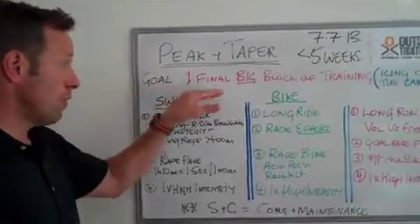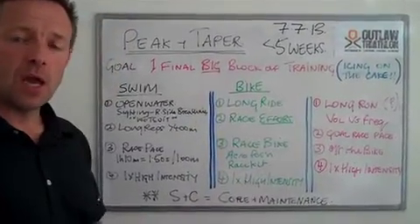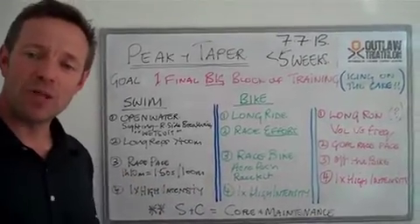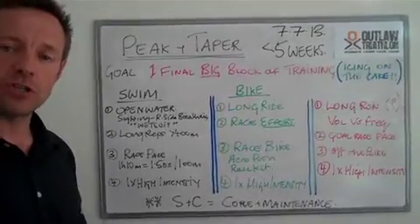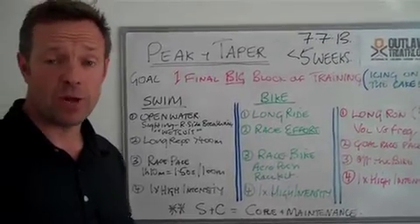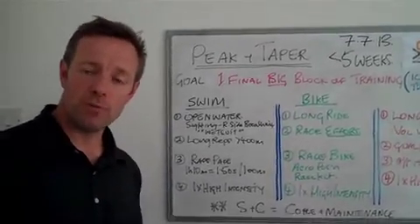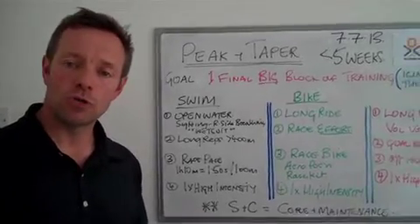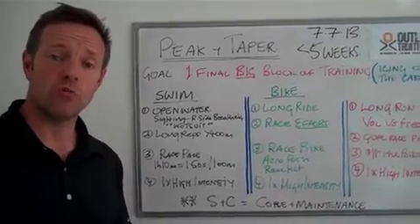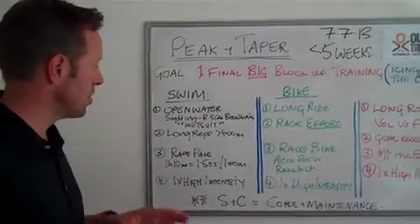The number one goal is one final big block of training. We could call this the icing on the cake. The reason I want you to think about a cake is that a cake would probably taste nice with or without the icing, and if you've been training hard since December, January time, then even if your final two weeks of big work is interrupted — maybe you've got a little bit of hay fever from the pollen, maybe you get a bit of a cold, maybe you get some disruption due to work — don't panic too much. You're still going to have 95 to 99% of the fitness that you really need to do the race, so don't worry about this too much. However, if you have got a clear run for the next two or three weeks, these are some of the things I want you to be thinking about.